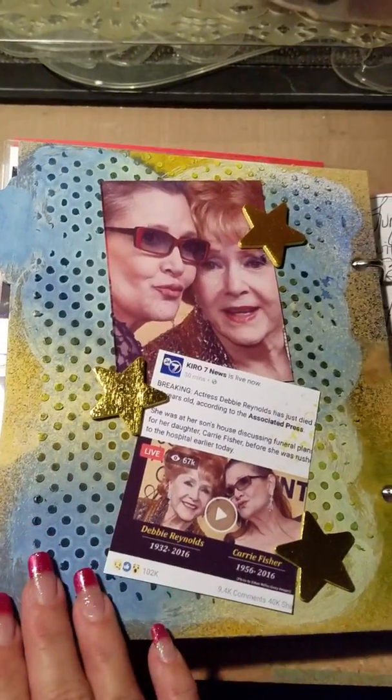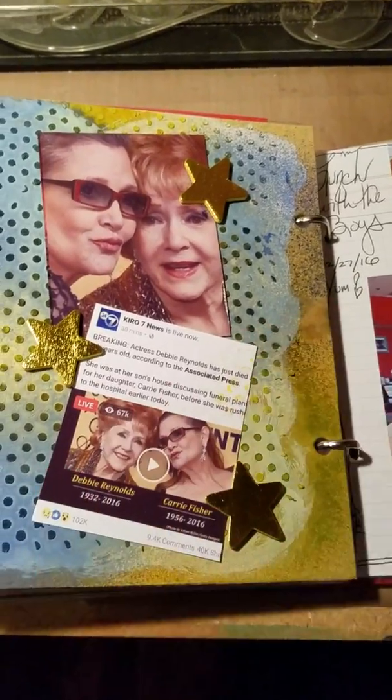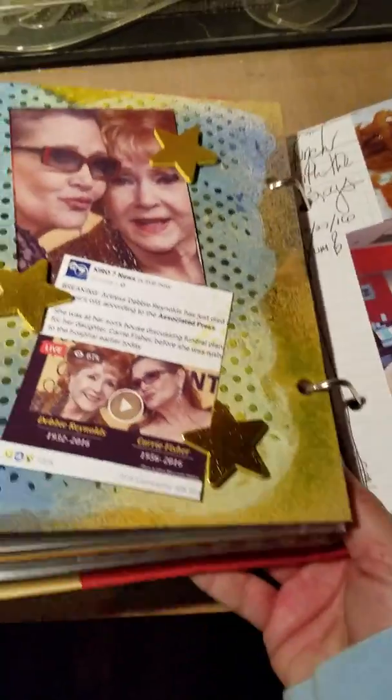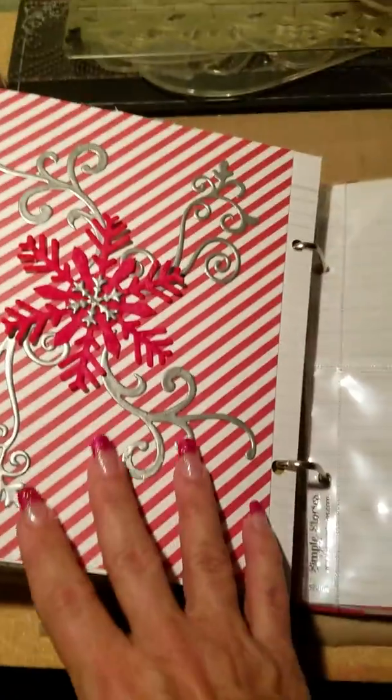I haven't decorated this page in the front, but I did do this — of course we have to document when people pass, so they'll both be missed. On the 27th we went to lunch — my son, my husband, and I all went and had sushi and it was just yummy.